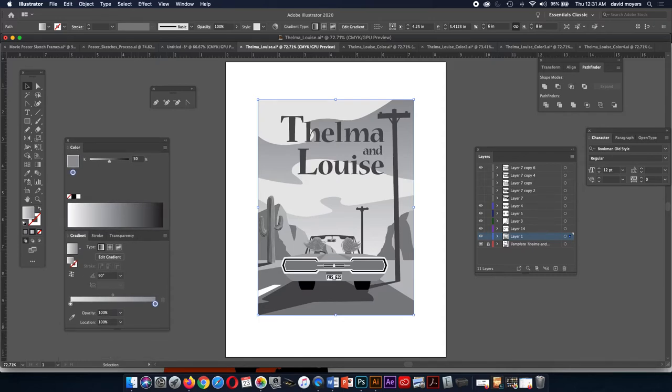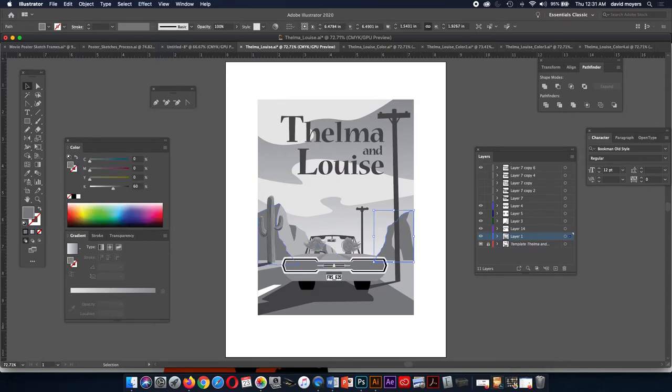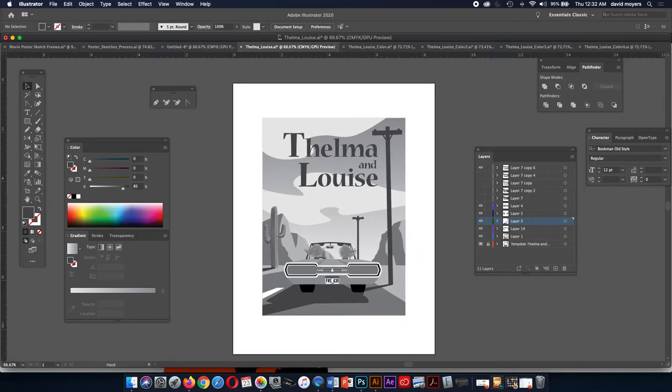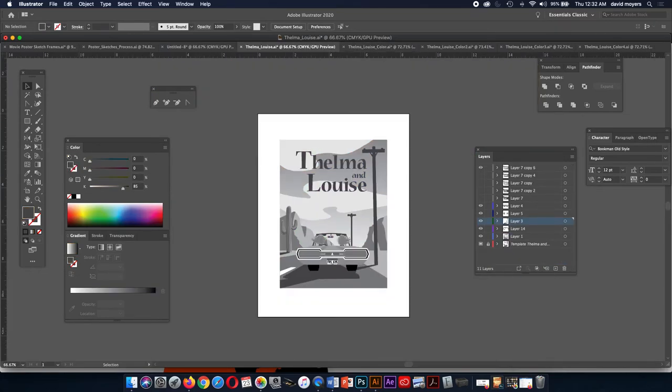I was talking about trying to keep all your values and colors the same. I can change all these values. Let me double-click my Magic Wand — I lowered my tolerance on my Magic Wand to two. The way you do that is you go to your Magic Wand tool and double-click it. You'll get fill color, and it's usually set at 32 — I set it down to two. So all shapes at 60% are going to be selected together.